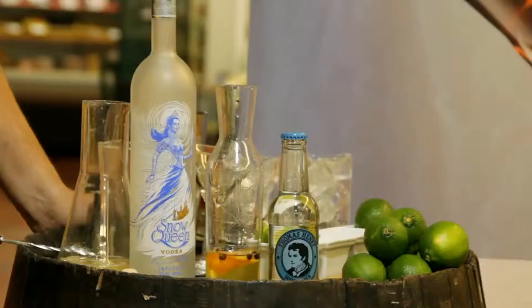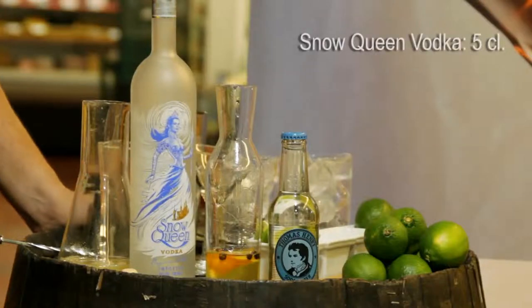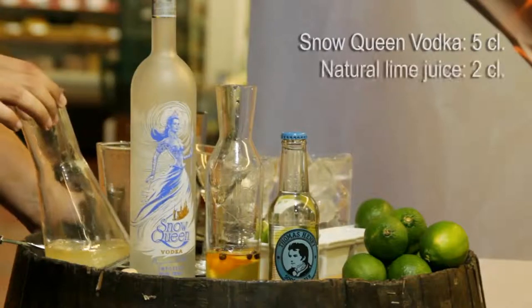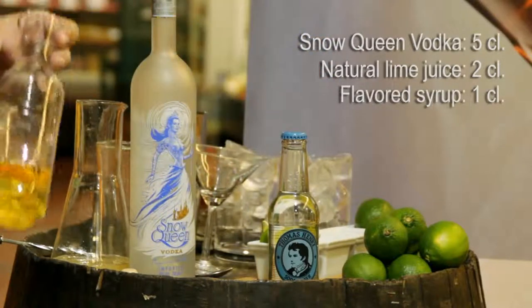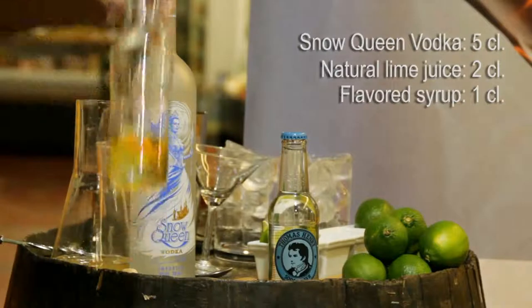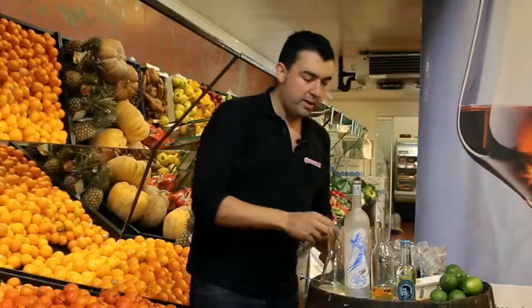Sour cocktails normally respect a lot the main spirit of the cocktail. The most famous are the whiskey sour made with bourbon, or the daiquiri made with white rum. In this case, it's made with five centiliters of Snow Queen vodka, two centiliters of lime juice, and one centiliter of sugar cane syrup made with a little bit of orange peel and Jamaica pepper.